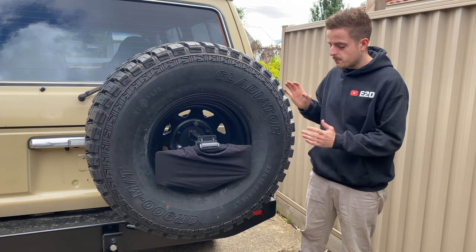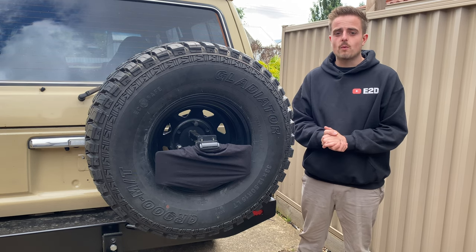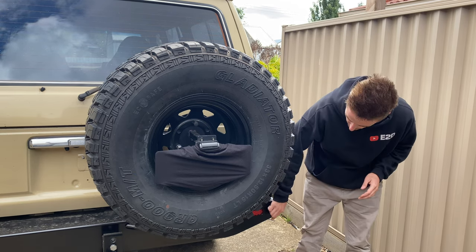The first thing to mention is that this bumper is made out of 3mm thick steel. If I was to go back and do it again, I would definitely make it out of 4mm. I was trying to keep the weight down, but because I've got a tow bar in there, it would have been nicer to have it in 4mm.